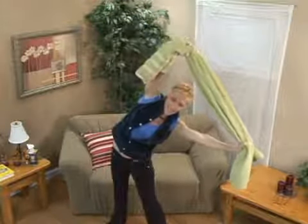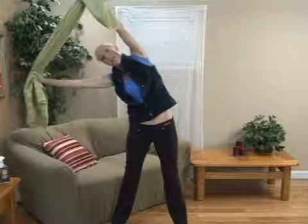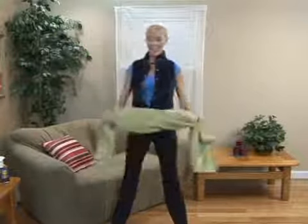You can go side to side or you can hold to each side for about 15 to 30 seconds and then hold to the other side. And those are your side stretches using a towel.